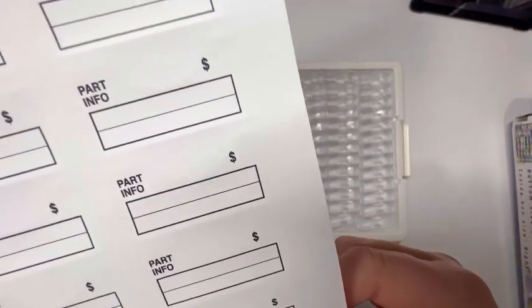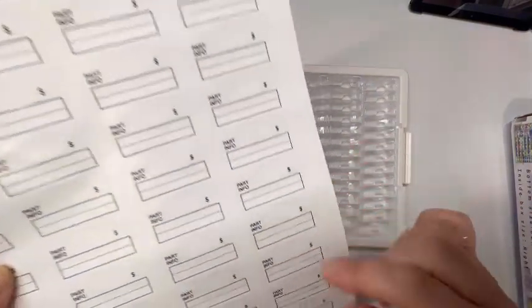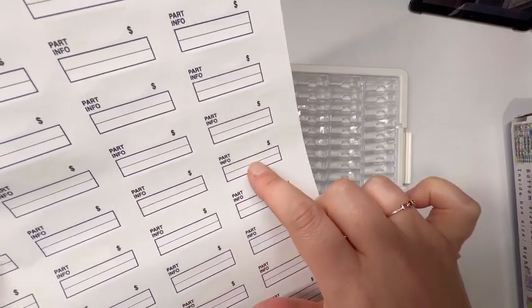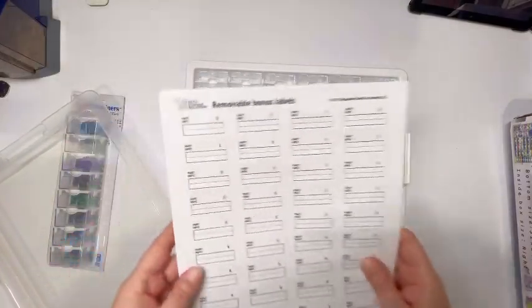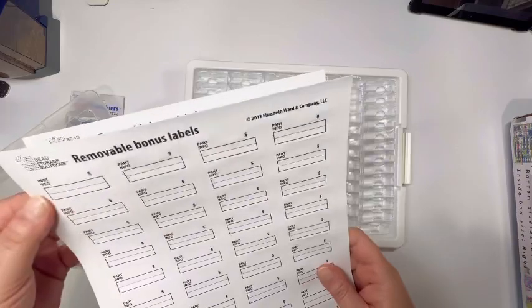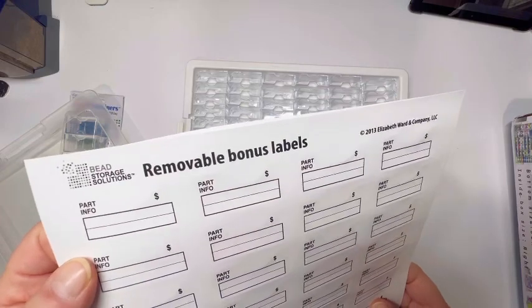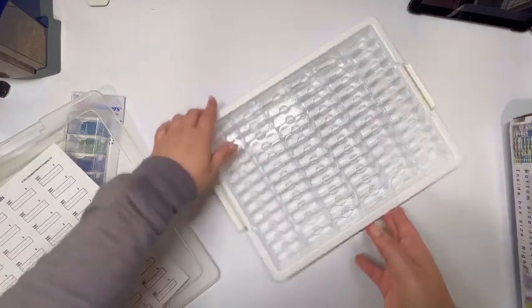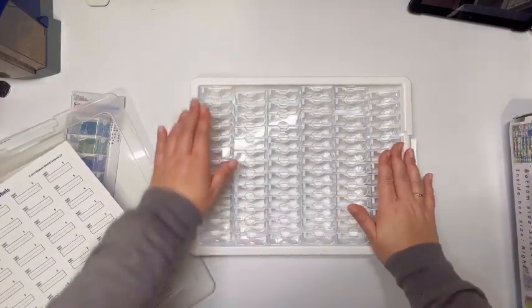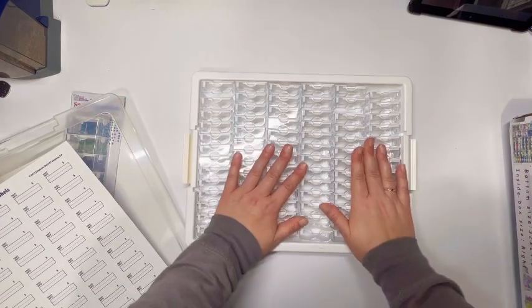I've never actually used the included labels on my Elizabeth Ward containers — I use little peel-off stickers instead. But you could write your DMC number code and cross it off when you start a new kit. They call them removable bonus labels. With diamond painting you're changing colors so frequently it might be worth trying, though.